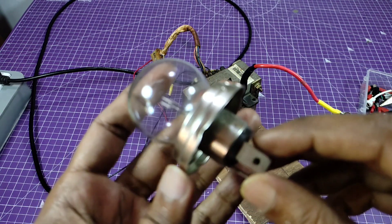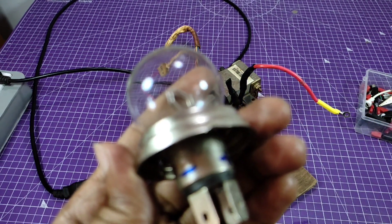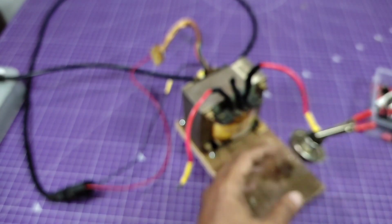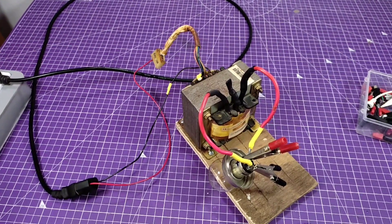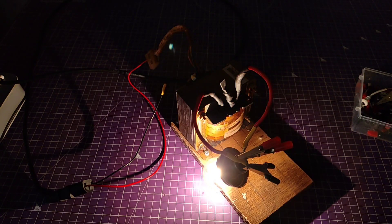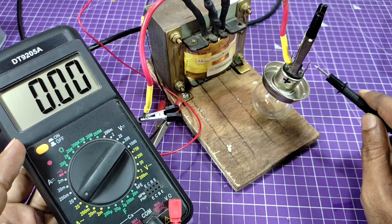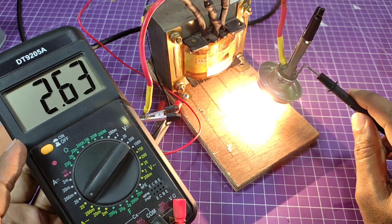This is a car headlight bulb, 12 volt and 36 watts. The connection is all set. Switch it on and you see the brightness of the bulb. This is running on AC current. Now I am going to check the current consumption of this bulb. The meter is in 20 ampere AC mode and you see the consumption — 2.6 ampere AC.